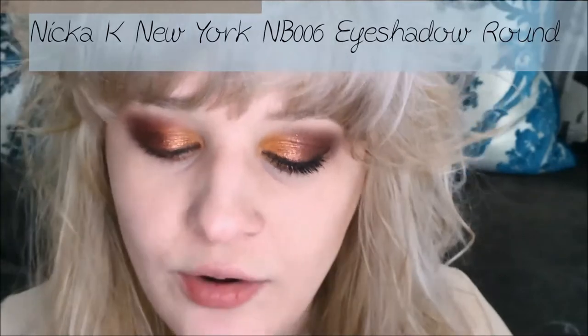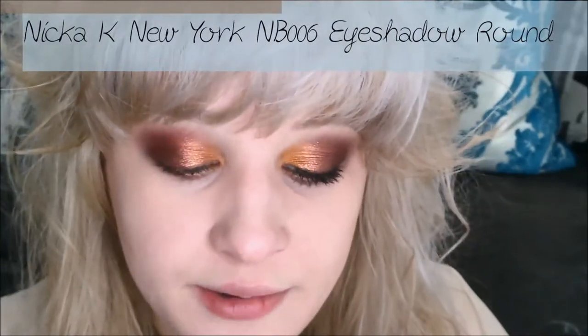Now I'm going to go back into my bronzer with a Nika K New York NB006 eyeshadow round brush to sculpt the tip of my nose, because my nose tends to look very big especially in pictures. I also put a little bit underneath my bottom lip, which gives the illusion of my lips being a little bit bigger.